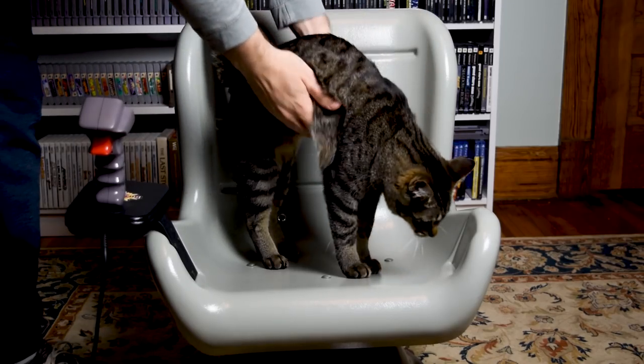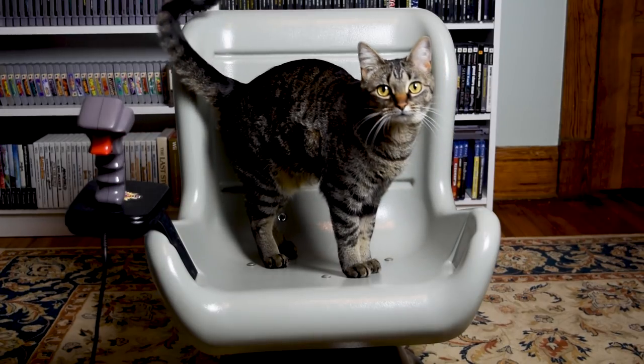The Hot Seat is pretty rare — so rare, in fact, that it's hard to put a value on it. It's a cool piece of history, but I wouldn't recommend using it regularly for your retro gaming. It also can't really function as a regular everyday seat, unless it's for your kid. Maybe one day we'll see Hot Seat gaming challenges on YouTube or Twitch, where players try to beat NES games using this thing.